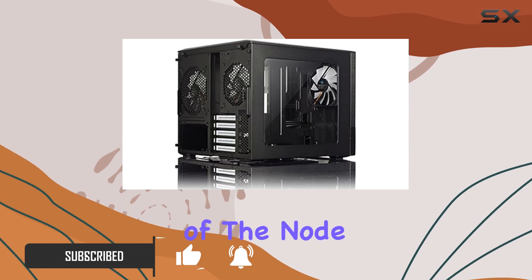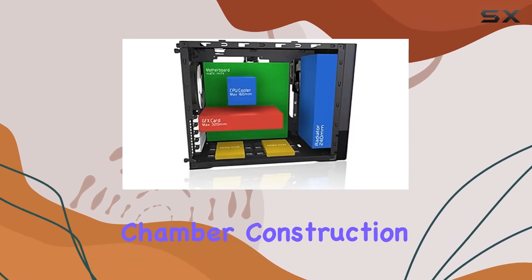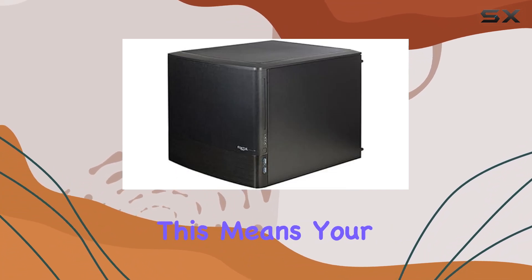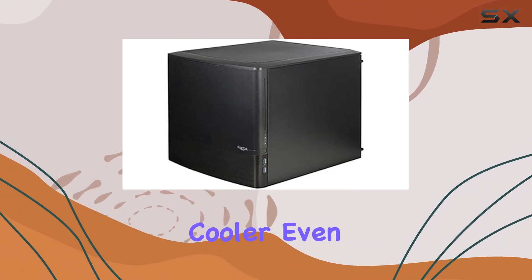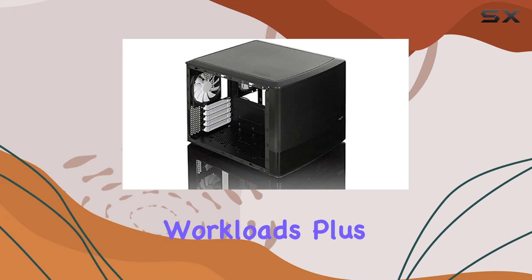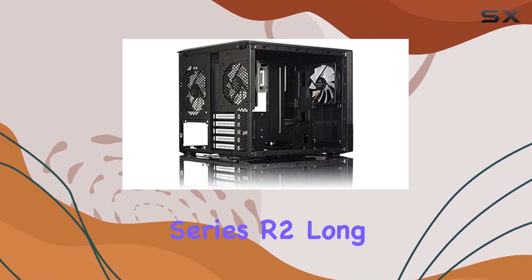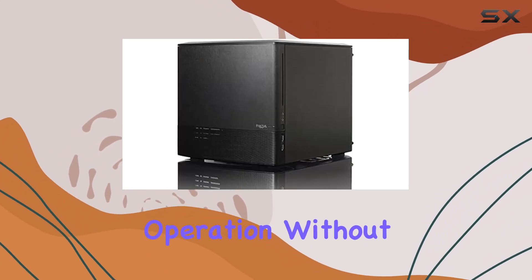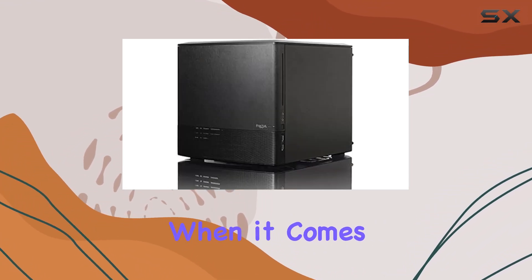One of the standout features of the Node 804 is its dual chamber construction, optimizing airflow and cooling performance. This means your components stay cooler even during intense gaming or heavy workloads. Plus, with three Silent Series long-life fluid bearing fans included, you get whisper-quiet operation without sacrificing performance.